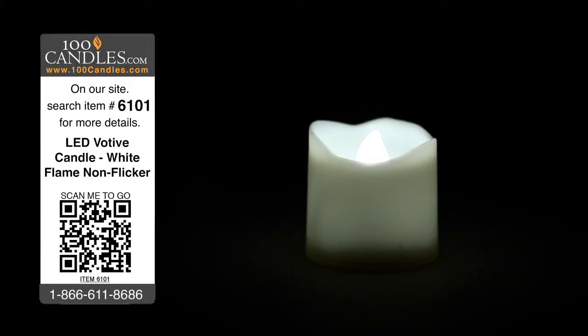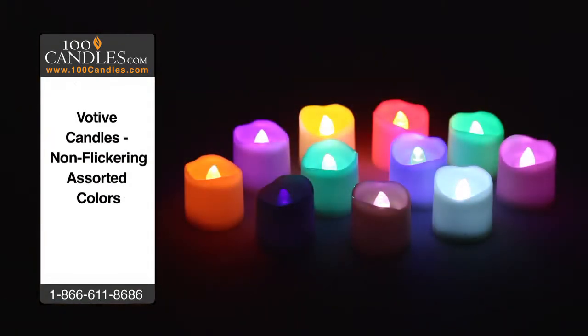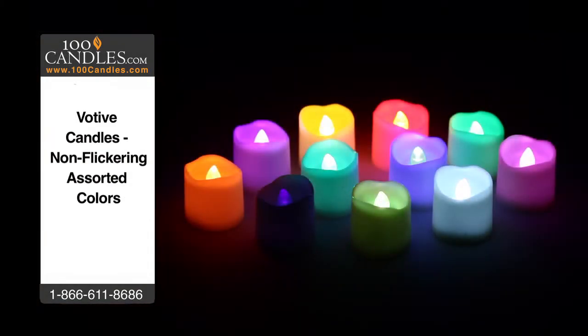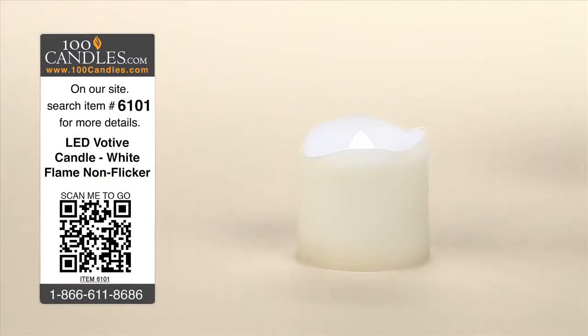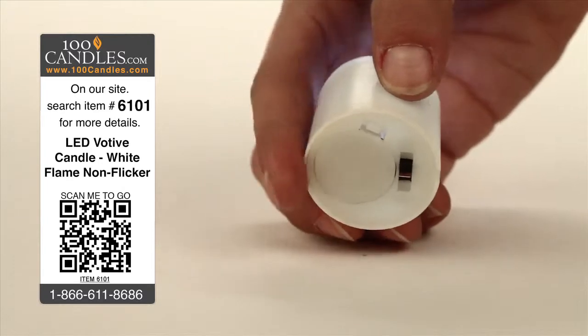White LED votive candles provide elegance and ambiance without the danger, heat, or mess of conventional candles. Votives, which come with a CR2032 battery pre-installed, are ready to use right out of the box and are elegantly designed to preserve the illusion of traditional candles.